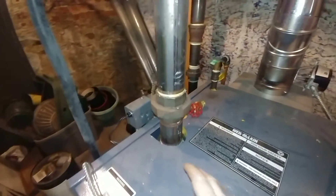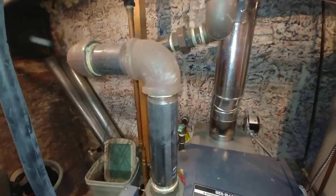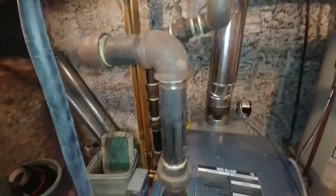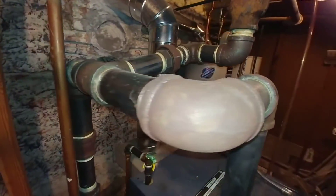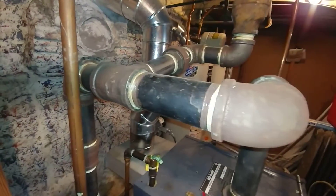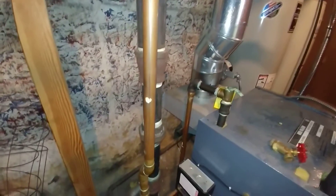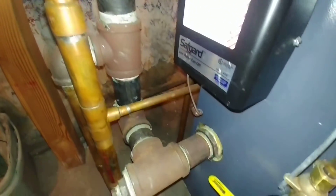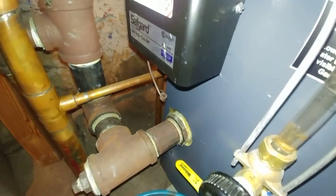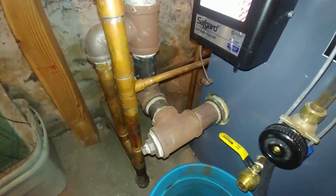They've got a nice two-and-a-half inch outlet — they didn't bush it down too far, which is very much to the good. So they've got a really nice header there: all metallic, all threaded steel, with a two-inch equalizer line and a good two-inch cleanout for flushing out the boiler.